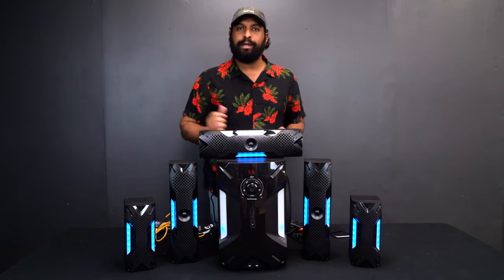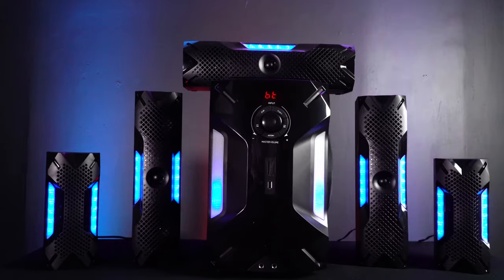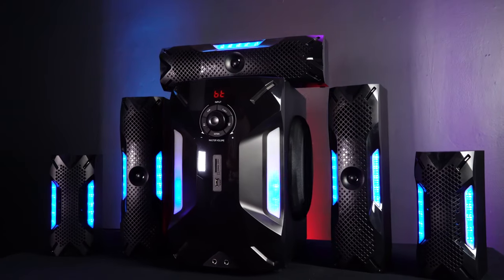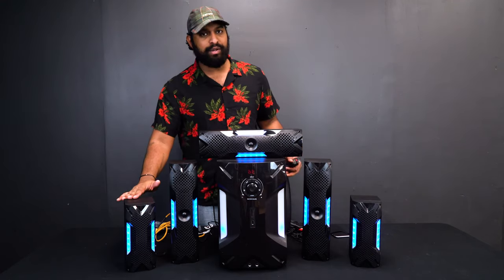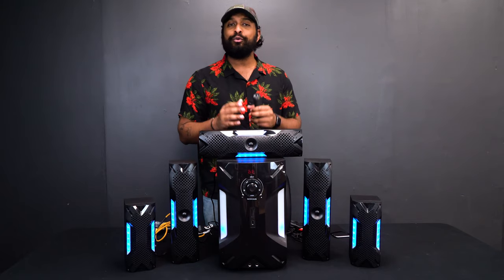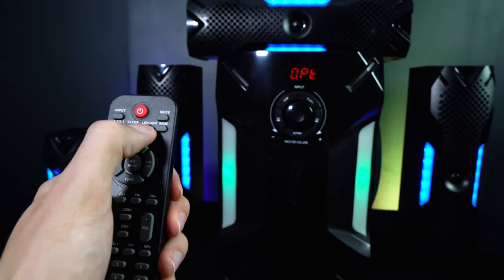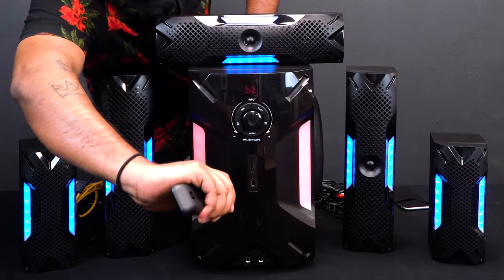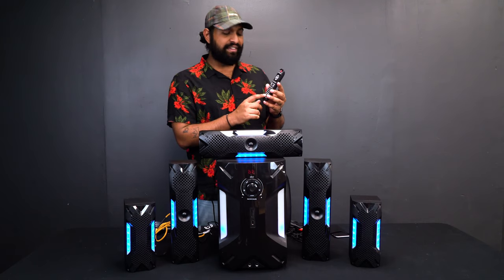If you don't want to use the jog wheel, we include a remote that controls almost all functions on the device — master volume, subwoofer level, and each individual speaker level independently. This lets you tune each speaker to your room's acoustics for the perfect balance. There's also an LED button on the remote that cycles through different LED color options for the center unit.